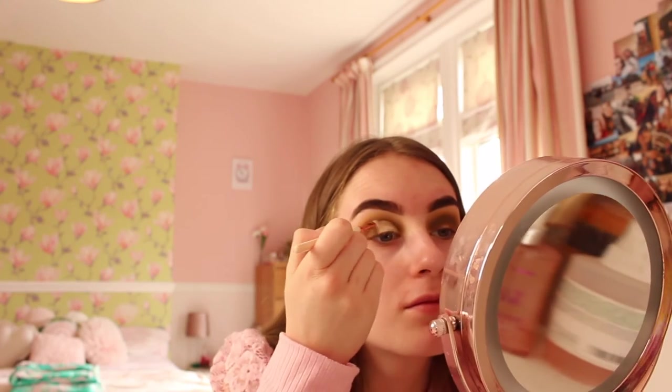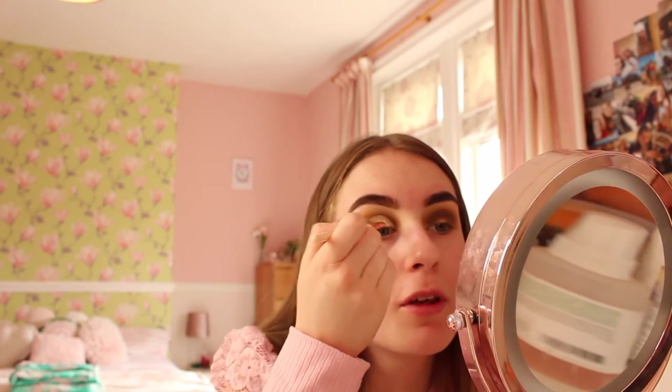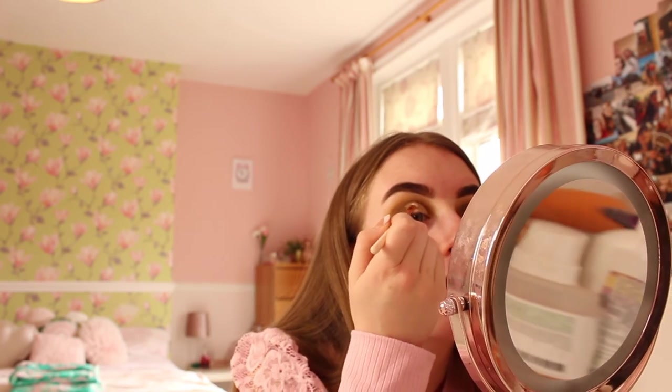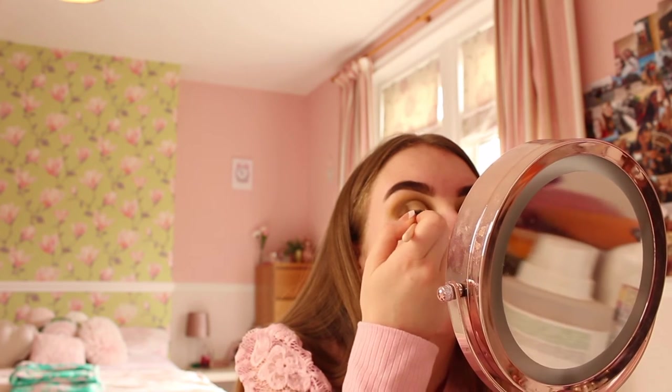It's looking smooth and nice. Now I'm going to use the Too Faced Glitter Glue, using the same brush as the cut crease, applying it where I put the P Louise base. This glitter glue makes your glitter stick really nicely, so I'm putting it everywhere across the lid and then getting a flat brush to dab in the glitter.